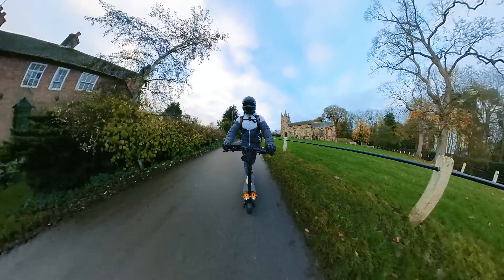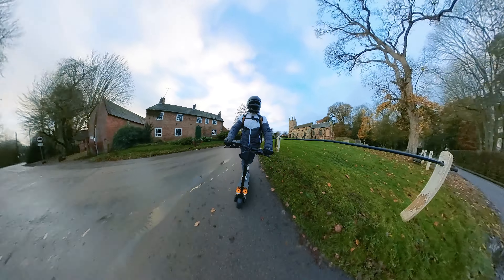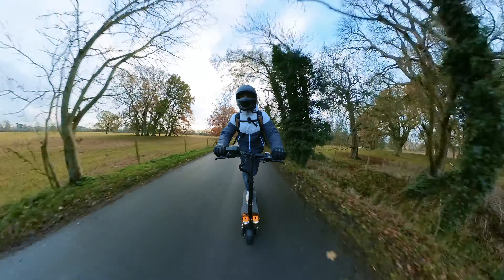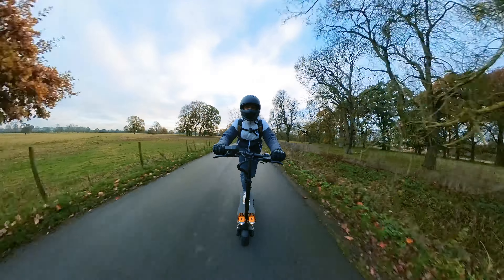The new screen module also allows for more customisation, enabling finer controls over features like regen braking and launch mode, which can only be a good thing considering this has enough torque to tear your arms off.